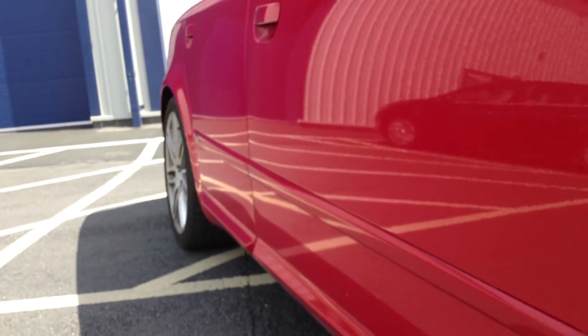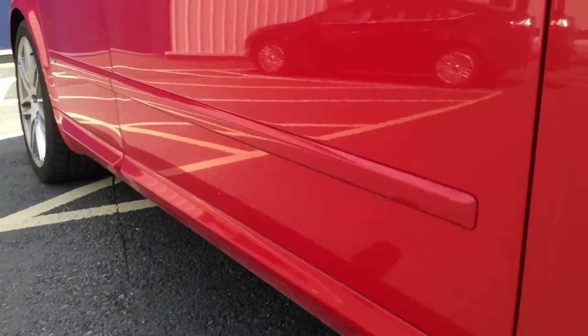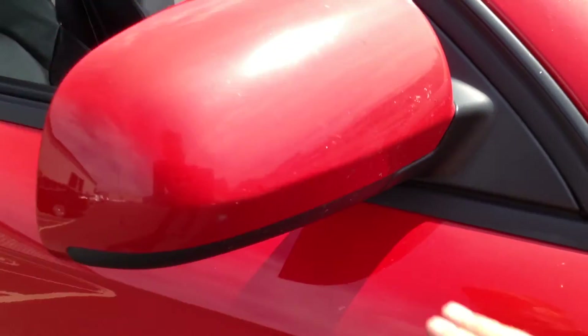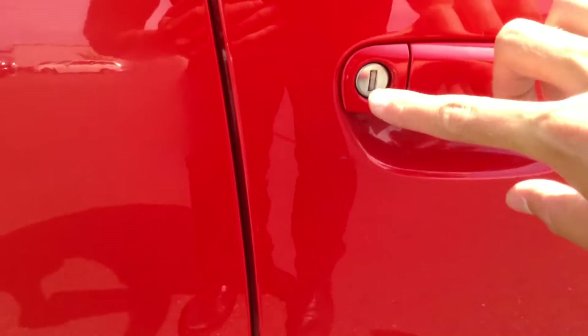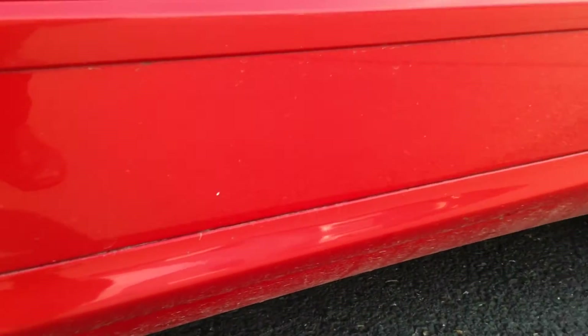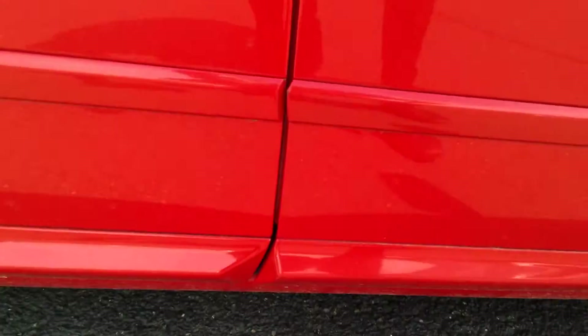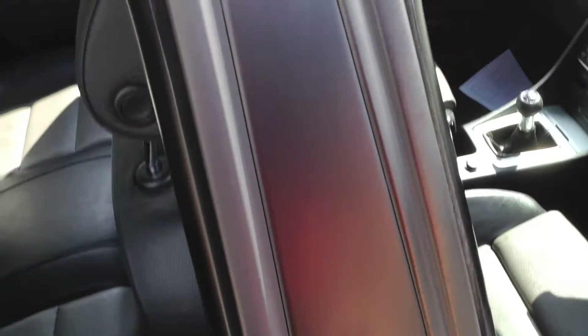Looking at the offside bodywork, there's a small dent near the driver's door handle — about a fingertip size. Apart from that, you can't spot anything else. The driver's mirror is not too bad. The driver's door has a couple of light scratches that will require a polish, and one or two very minor nicks on the door edge. The sill's okay.